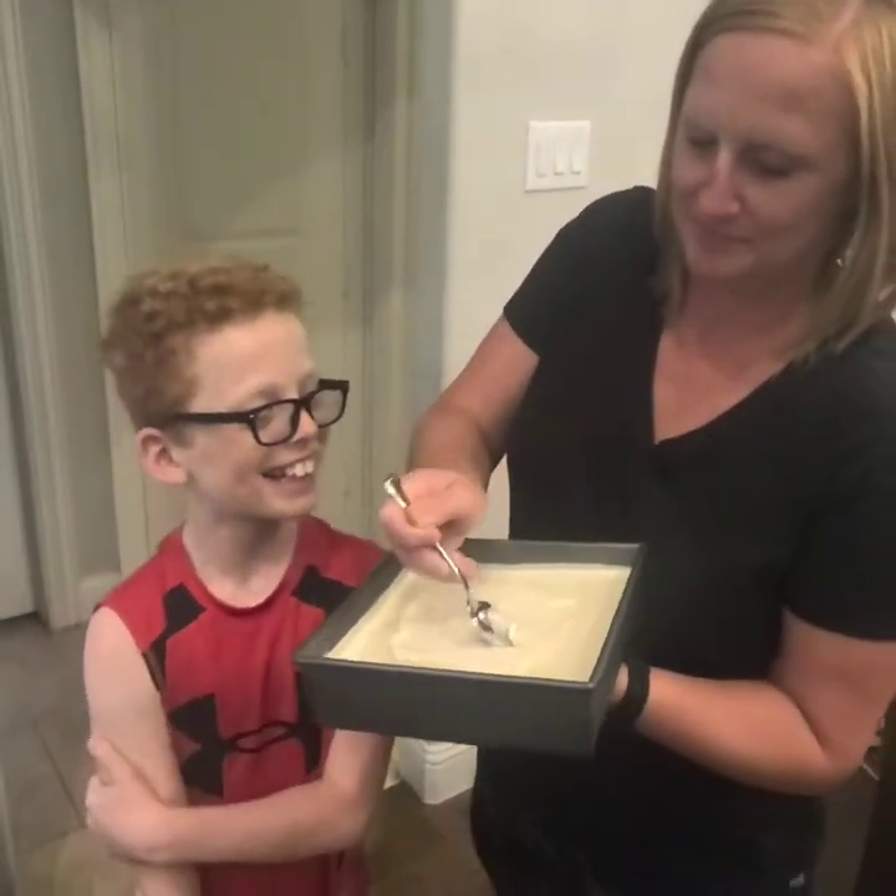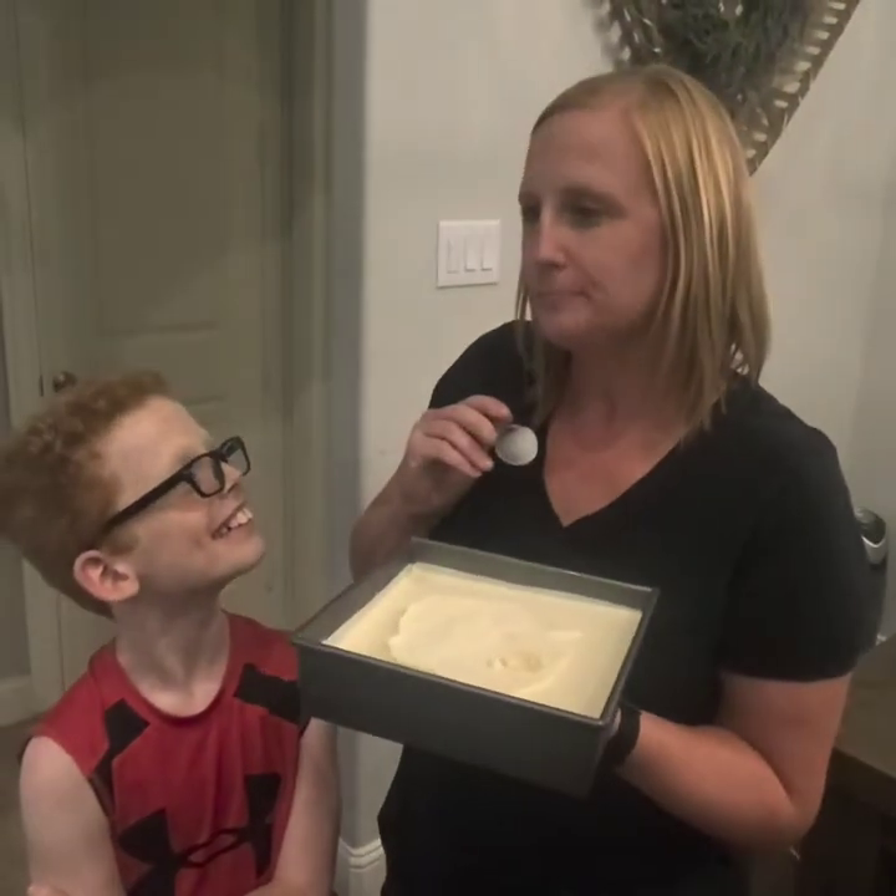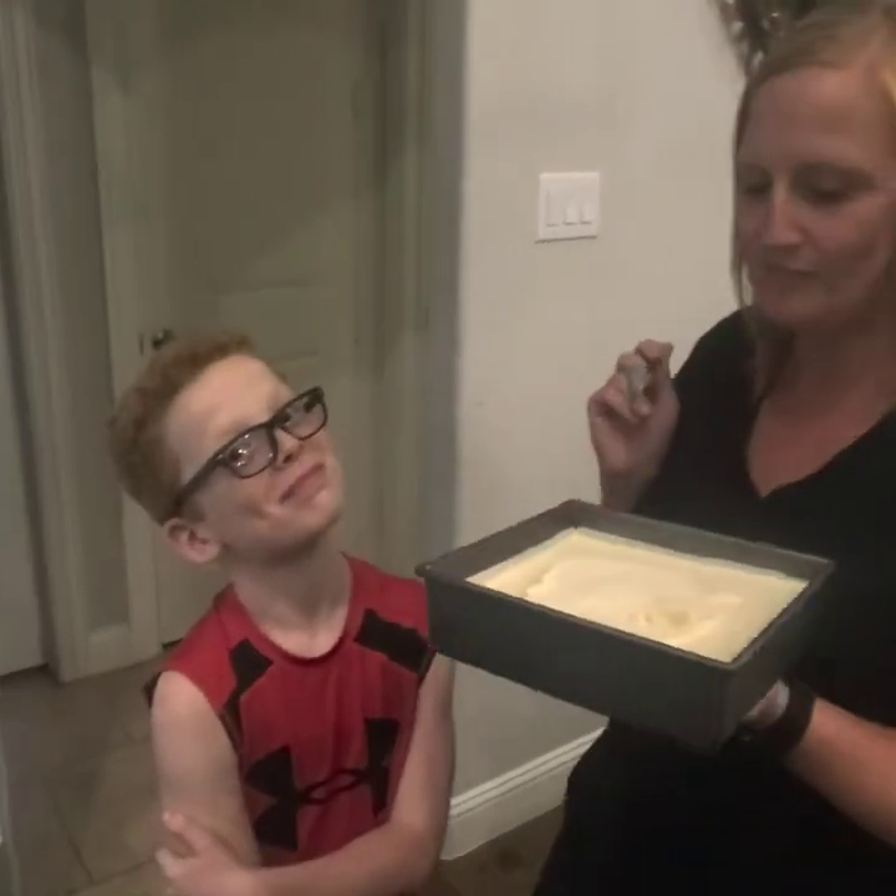Let's see what it tastes like. Mmm, that's really good!